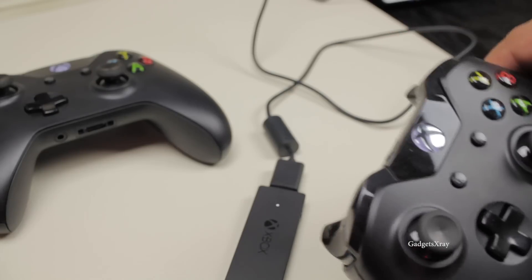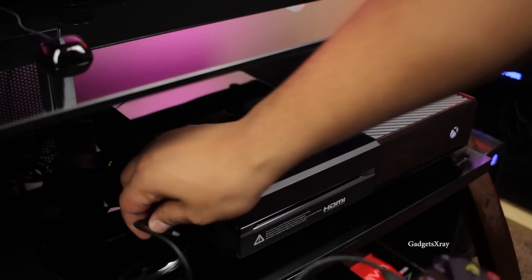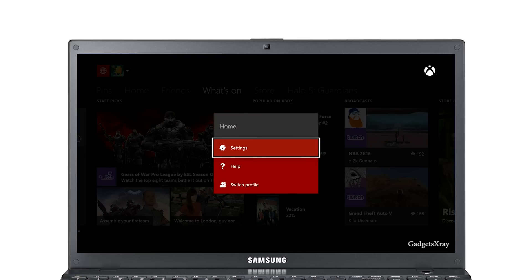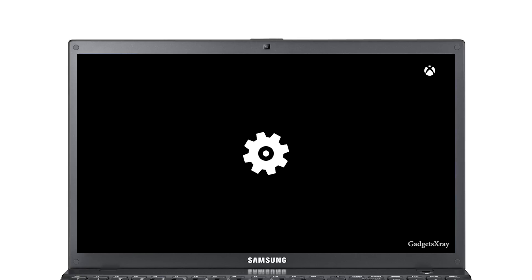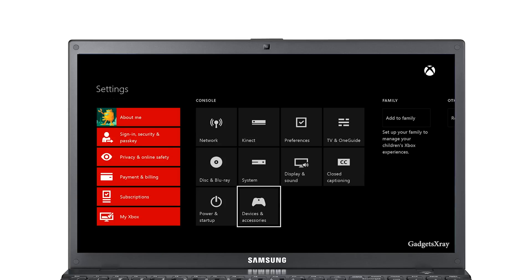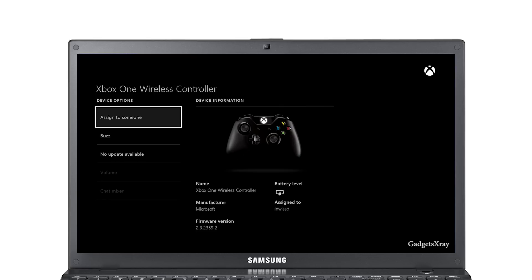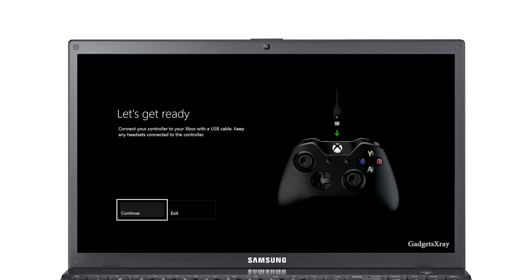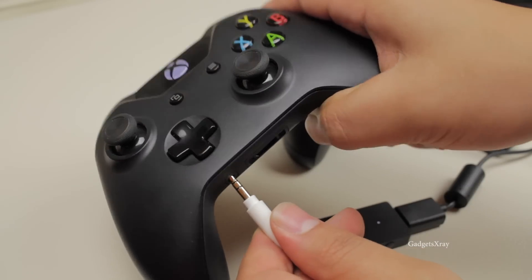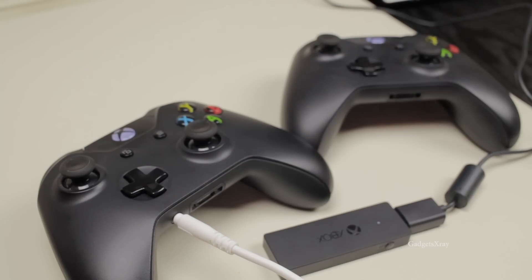If you want to listen to music using your headphone jack, for now you can only use your Xbox One to update your firmware on your controller. Go to Settings, then Devices and Accessories, choose your controller and update it. In the future Microsoft is going to have a downloadable file so you can update your firmware using Windows 10, but for now if you own an Xbox One, you can update your firmware and use your headphones.